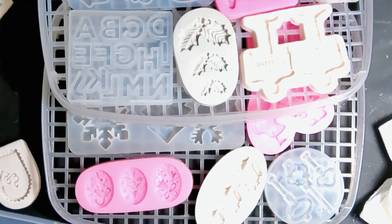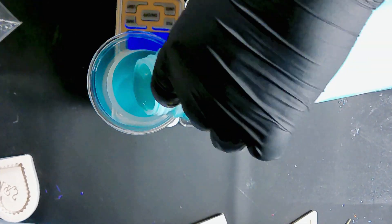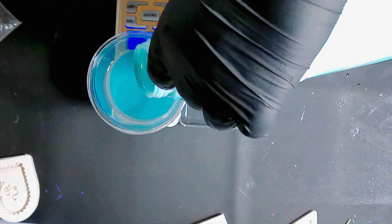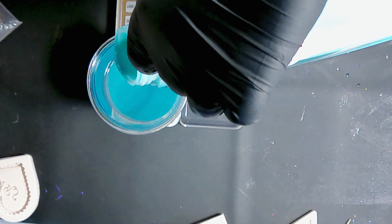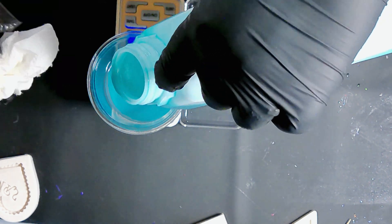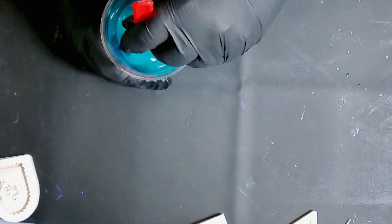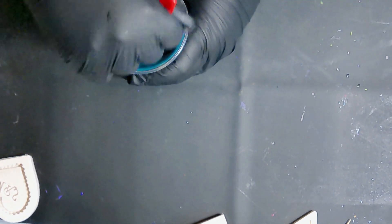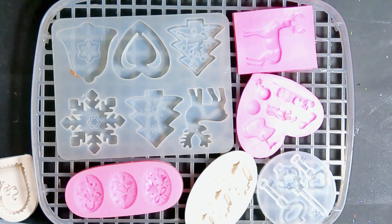Hey guys, welcome back to the Blue Elephant Gifts. Today I want to make some silicone inlays using all of these molds. I've seen it done before on other YouTube channels, and I want to throw out a disclaimer: if any of you try this, I cannot tell you that whatever silicone you're using with whatever mold you're using is going to work. But it's something I'm willing to try. I picked molds on the cheaper side but ones I thought would be cool as inlays, so I thought why not, let's try.